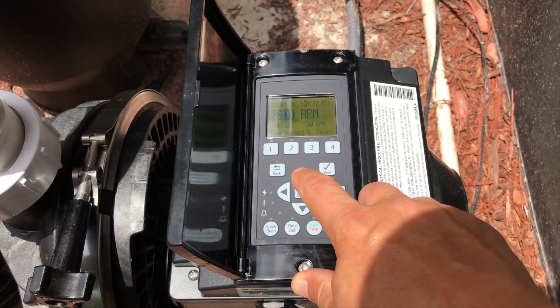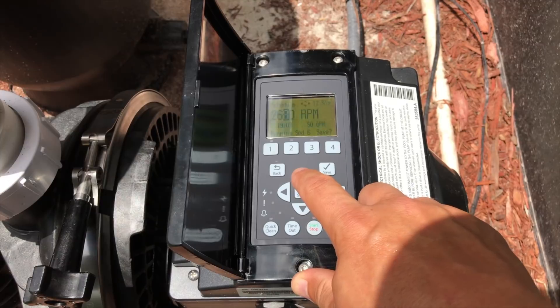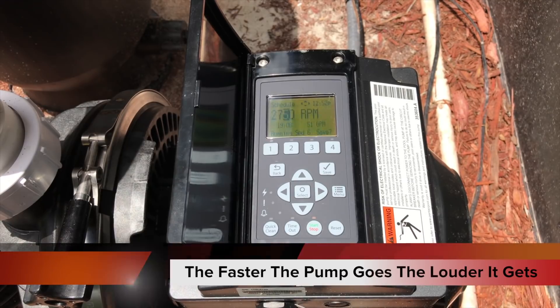I'm starting to hear a little bit. Now we're going to ramp it up incrementally — starting to hear that noise. Now it sounds like it's chewing on rocks. At 2750 RPMs we've got pretty good cavitation going on.